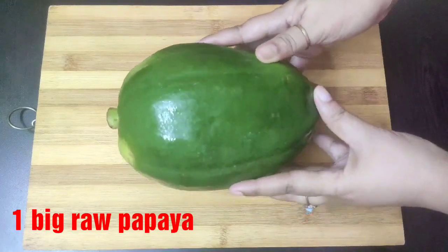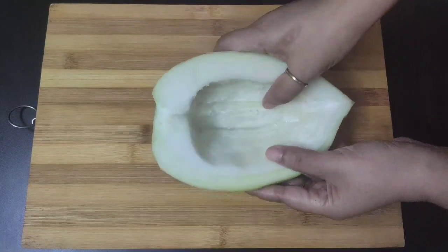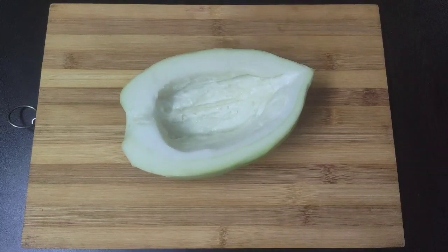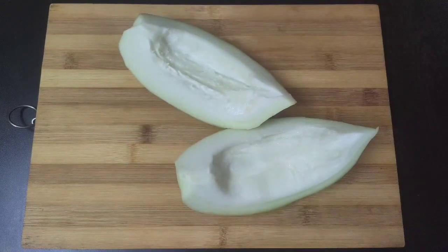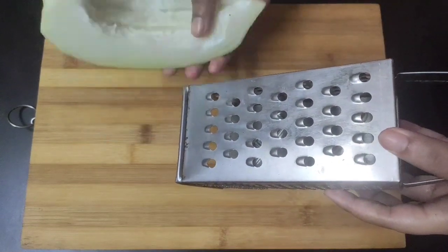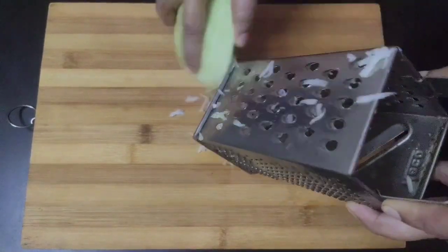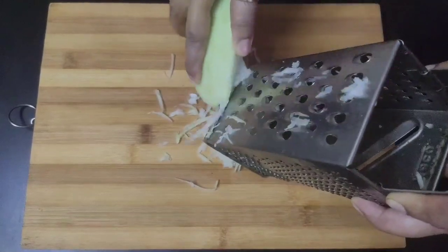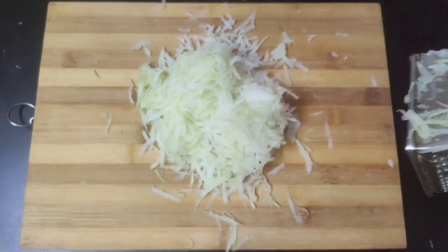Here is the raw papaya. Since I am making for three people, only half of the papaya is enough. I have cut the papaya into half, peeled off the skin, removed the seeds, and cleaned the inside. Now I will cut the papaya further into half and use this grater with the thick side for faster shredding, as it will take a lot of time if you do it with a knife. Shred the papaya lengthwise in this way.